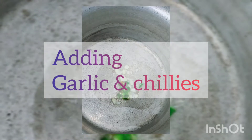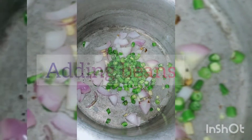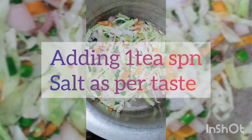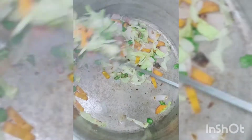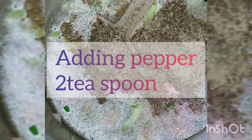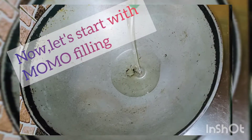Adding 1 tablespoon oil, adding garlic and chilies, adding chopped onions, adding beans, adding chopped cabbage and carrots, adding a pinch of ginger, 1 teaspoon salt, adding chicken pieces, adding 2-3 glasses of water, 2 teaspoons pepper — let it boil for 30 minutes.